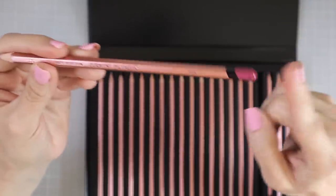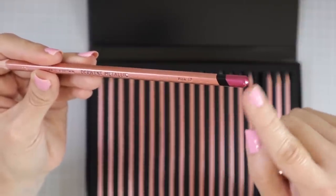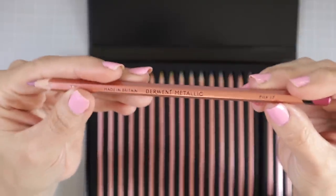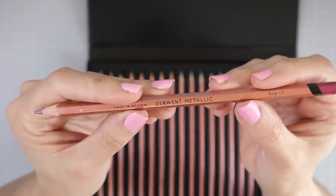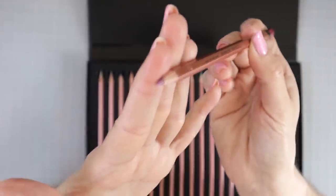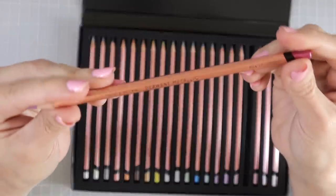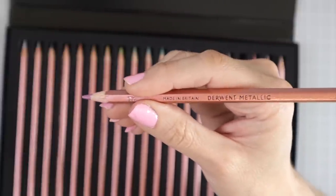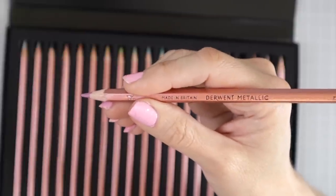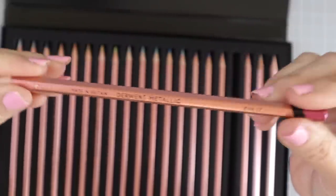These pencils have a color-dipped tip — this one is a really pretty metallic magenta type color. There's a black ring just below the color-dipped tip, and it says Pink 17 on the barrel. The pencils have a beautiful copper barrel. It says Derwent Metallic, made in Britain, with the writing in black so it really stands off the copper color on the barrel. They also have a hexagonal barrel, which I feel makes them much easier to use — though I'd love to hear what you think about hexagonal pencils in the comments.